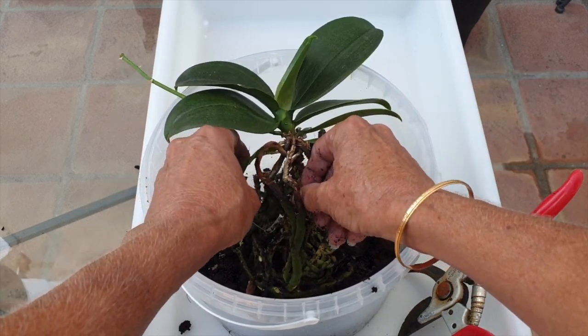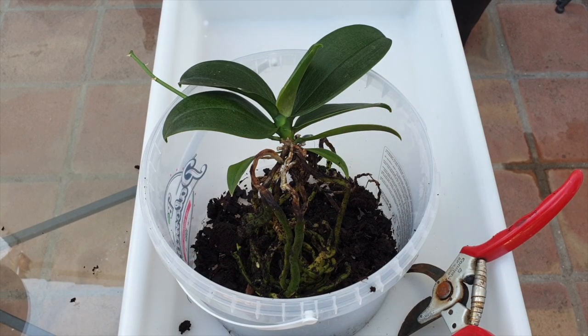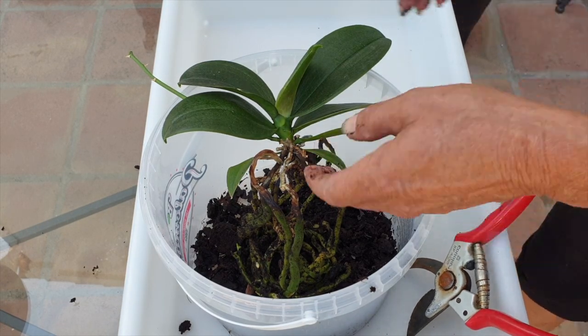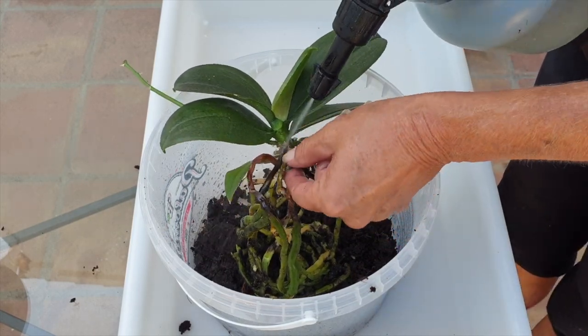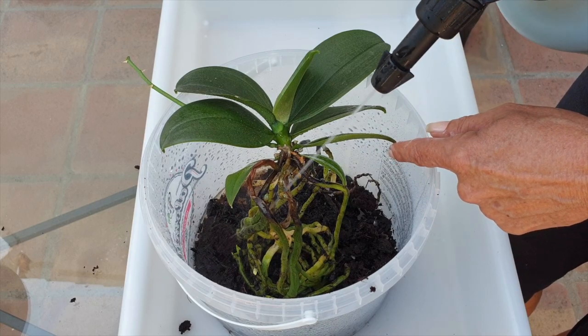I'll take her out of this media and not try to use this orchid to prove a point about working with orchid media indefinitely. Let's rinse some of the roots off, give her a little spray, and see what we're up against. I don't see that I'll be chopping off anything — it's all looking pretty good.